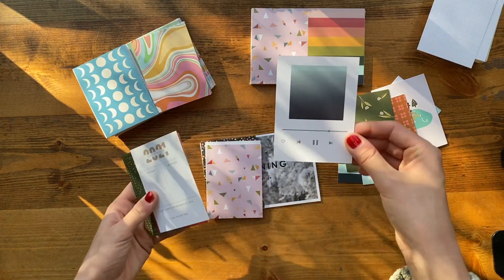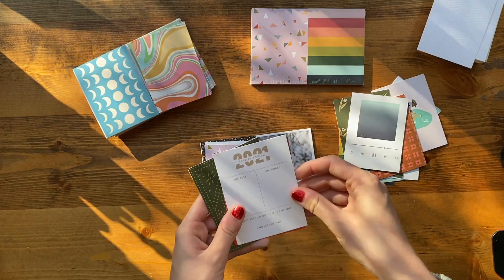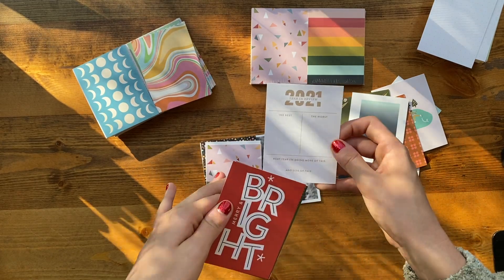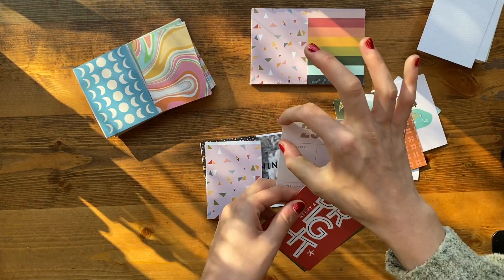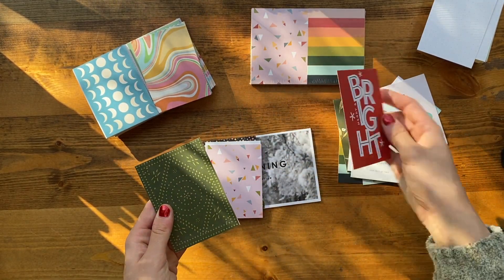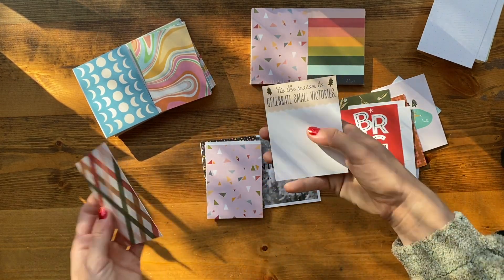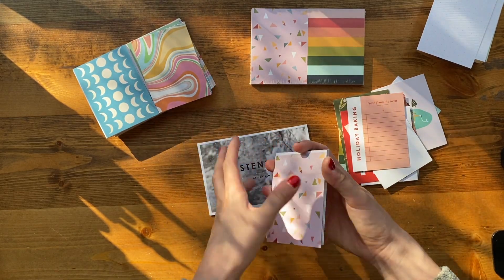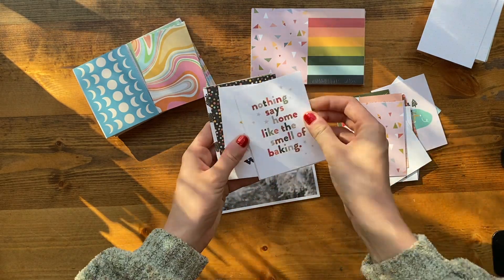Studio Calico feels very young and new. This one is a 2021 year review so it's an older kit, but I can use this side or cover it up — not that big of a deal. Studio Calico feels very young and hip and fresh whereas a lot of other scrapbooking can feel a little corny sometimes. But I like Studio Calico a lot.